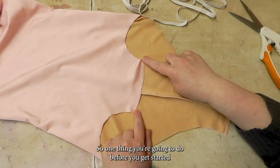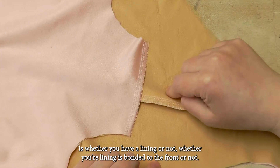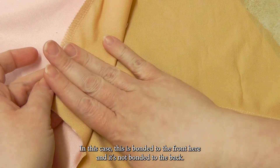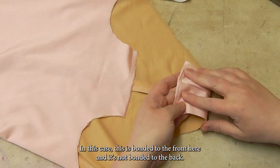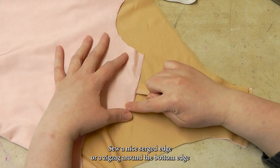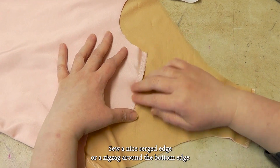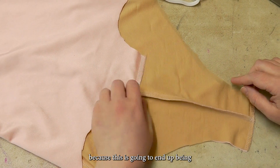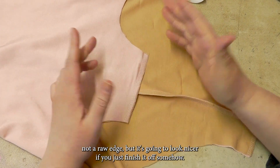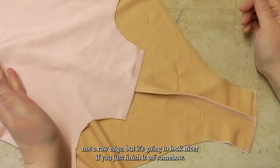One thing you're going to do before you get started is — whether you have a lining or not, whether your lining is bonded to the front or not — in this case it's bonded to the front but not bonded to the back. Whatever you're doing, sew a nice serged edge or a zigzag around the bottom edge, because this is going to end up not being a raw edge, but it's going to look nicer if you just finish it off somehow.